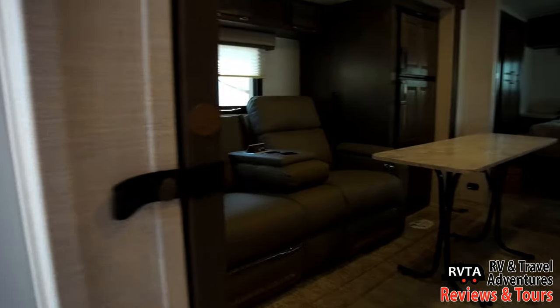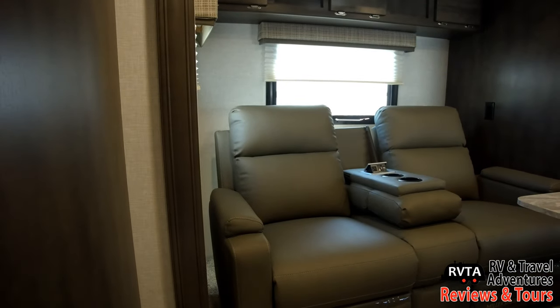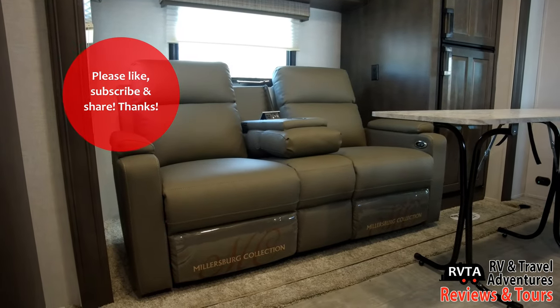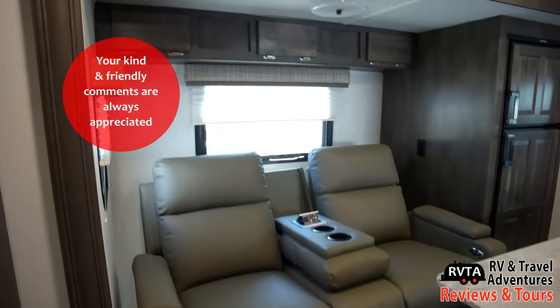There's a lot of RV salesmen out there saying every RV they sell is the best in the universe. It's up to you to decide what fits your needs, but I've always liked this one. Please like, subscribe, and share — I would greatly appreciate it. Please leave your kind and friendly comments below the description. Thank you very much.